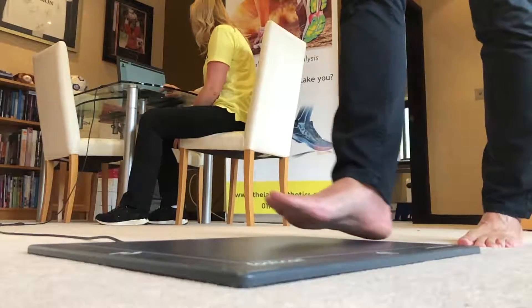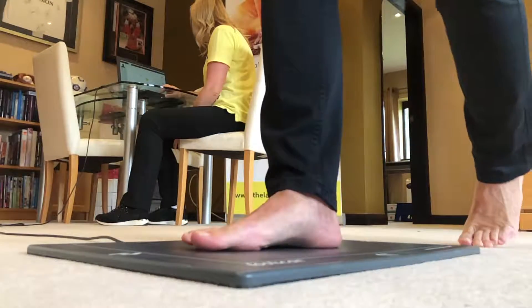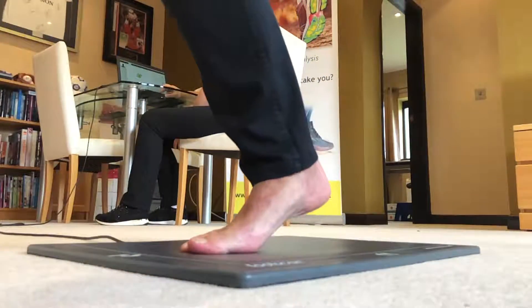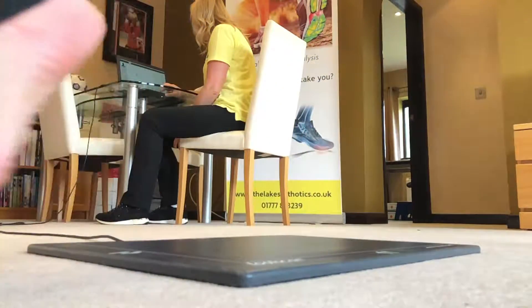By walking or running over the pressure plates, we can capture data regarding forces, peak pressures and loading during your gait cycle — information that would not normally be visible to the human eye.